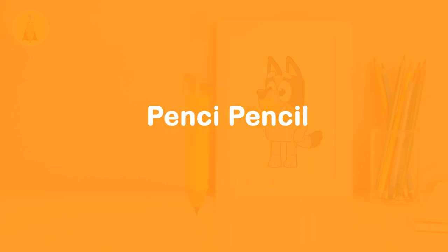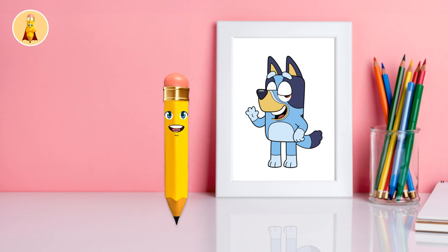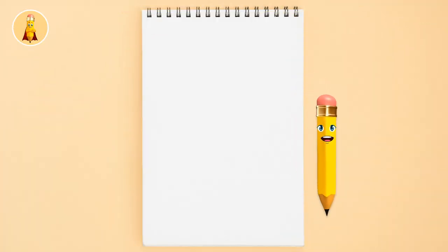Pensy Pencil. Hello kids! Today I'm going to show you how to draw Bluey in a fun and easy way. Are you ready? Let's get started!